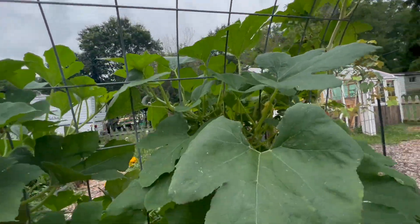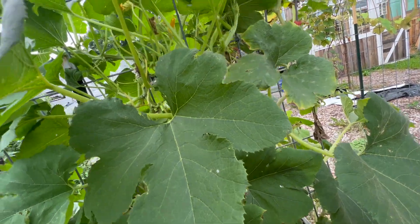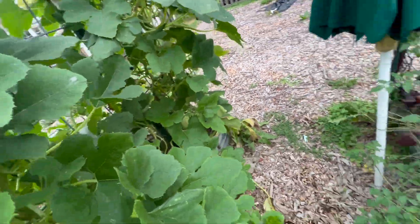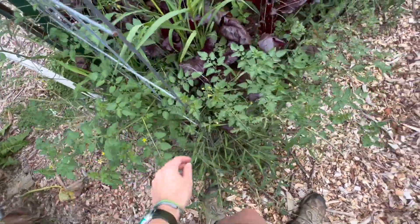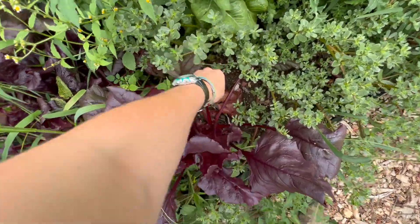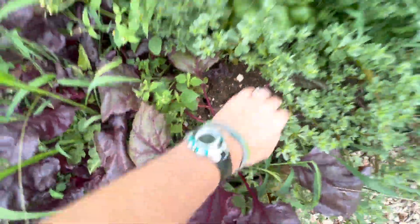They didn't quite grow up the trellis the way I had planned. They kind of folded in over top of themselves and just started growing inside the walkway. But they're still doing good, so I can't complain. And then over here, I think volunteer tomatoes kind of took over. These were supposed to be beets, which probably are beyond ready for harvest. Oh yeah, those are beyond ready.